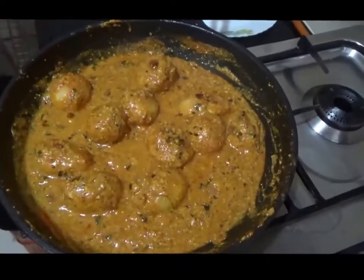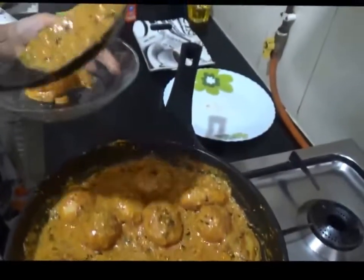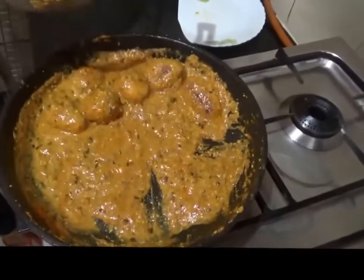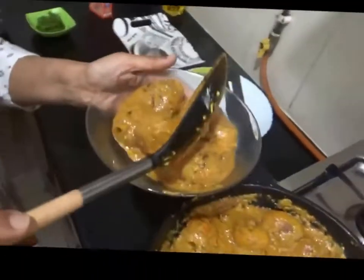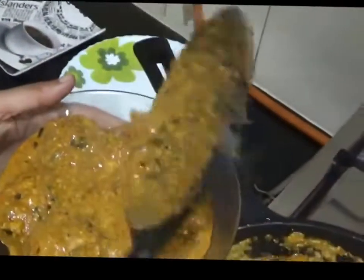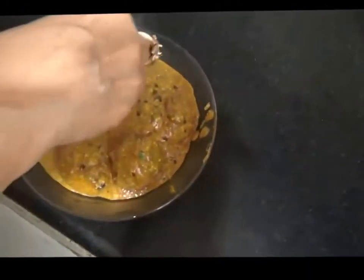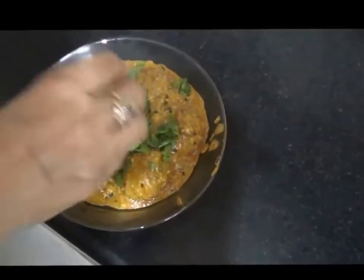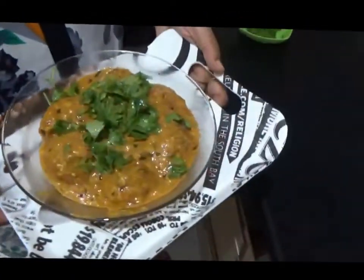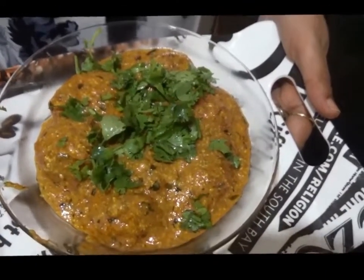The dish is cooked. We will transfer it to a serving bowl. Add a little more boiling and some chopped green coriander leaves as garnish. Serve it hot with chapatis, naan, missi roti, or kulcha — whatever you like. All these ingredients are available on Amazon or eBay.